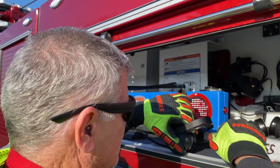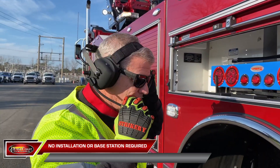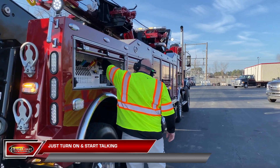Setcom Liberator Max wireless headsets are the most advanced system for coordinated team communicating. These multi-person headsets are versatile and easy to use with no setup required and no base station required. Just turn them on and start talking.